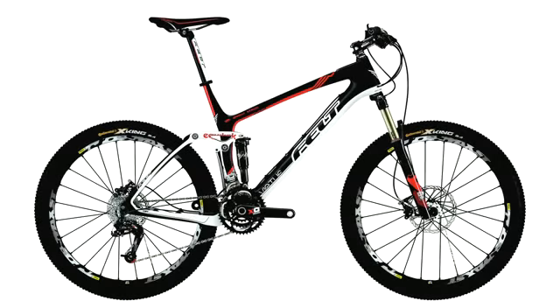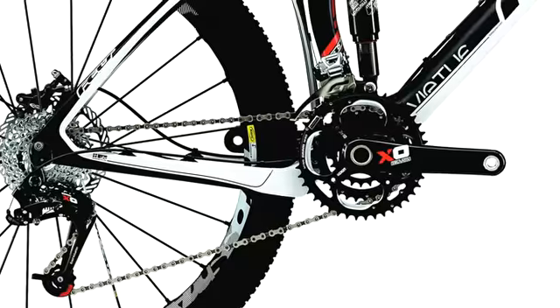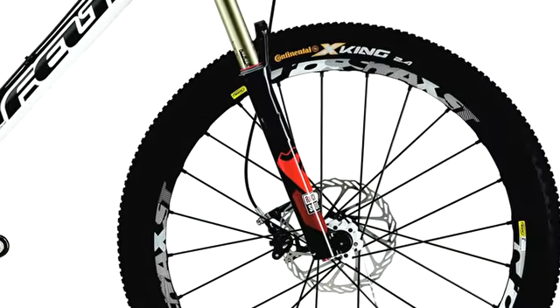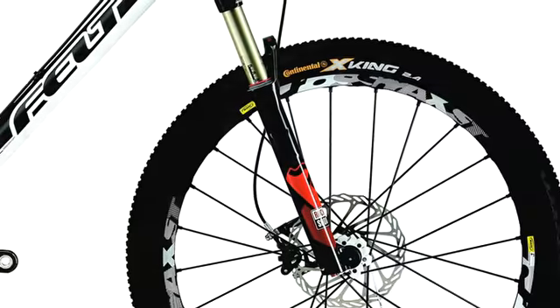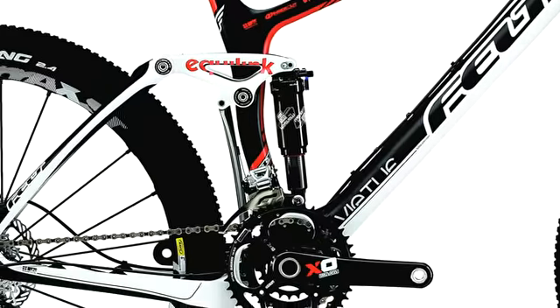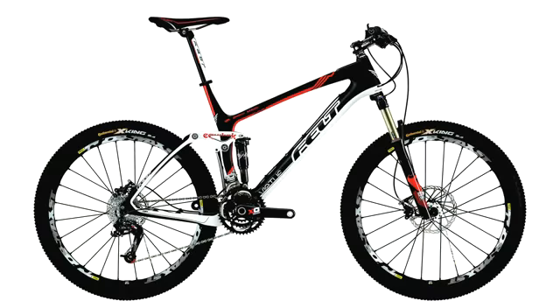The Virtue Team is our top-end Virtue for 2011. It features a full SRAM XO drivetrain and brakes, with a SID-RLT on the front and a Mavic wheel set. In addition to that, you get the UHC performance carbon fibre frame as well, basically adding up into an ultimate trail bike package.